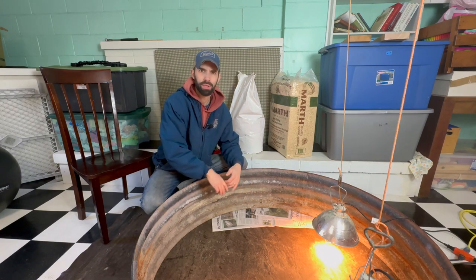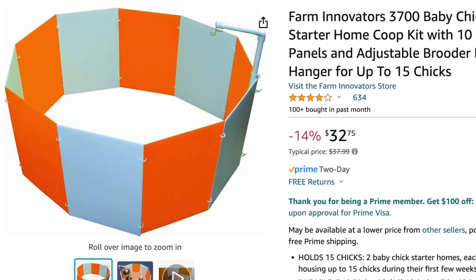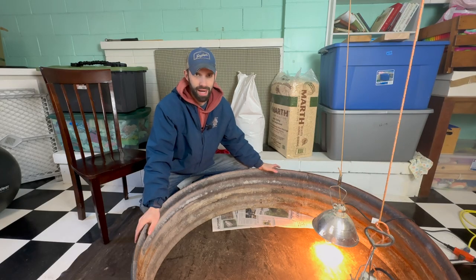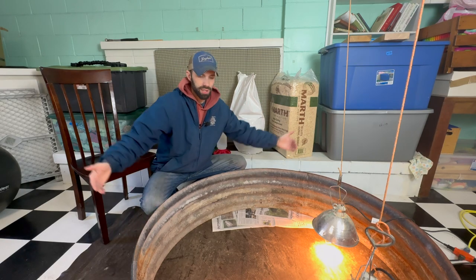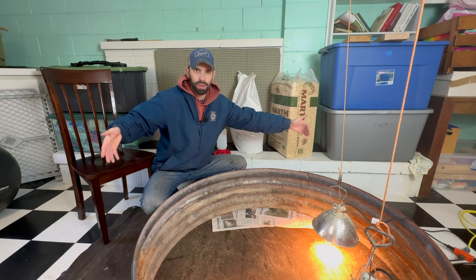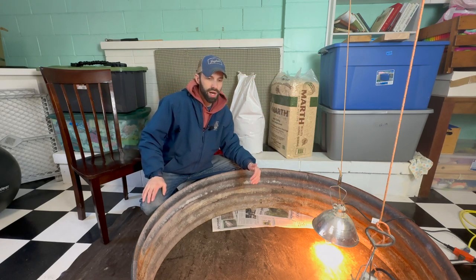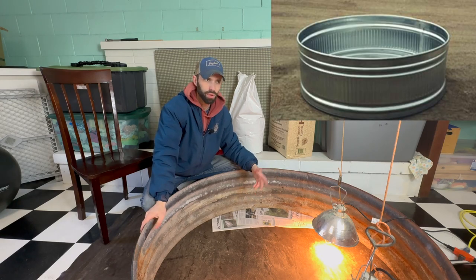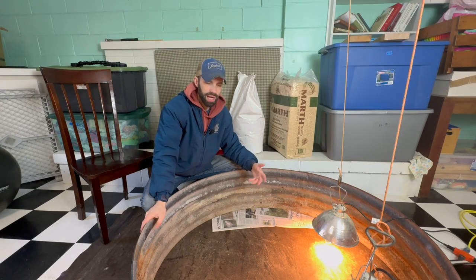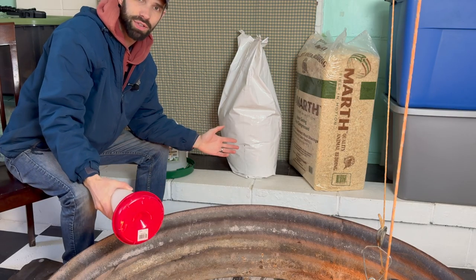You can use a cardboard box, put some plywood together, or they sell brooders on Amazon at local feed stores and farm stores. It really doesn't matter as long as it's about a foot off the ground or slightly higher. You can also use a rubberized plastic storage tote or a water trough from larger livestock — anything to confine the chicks in a small area.